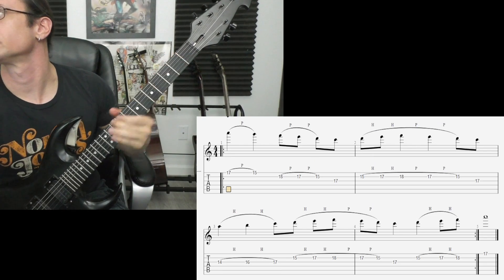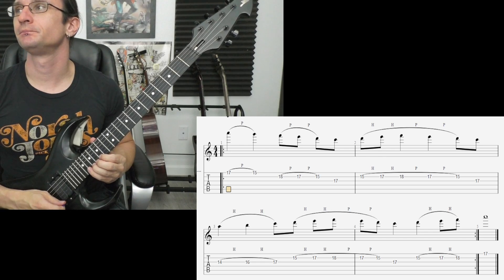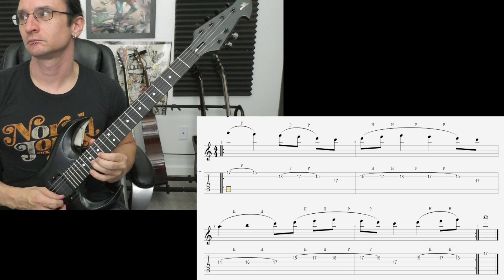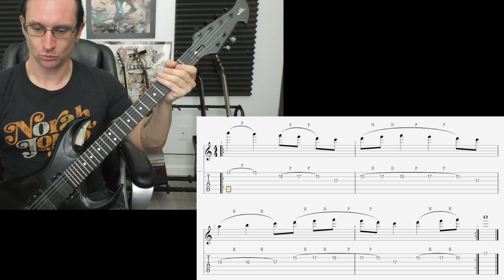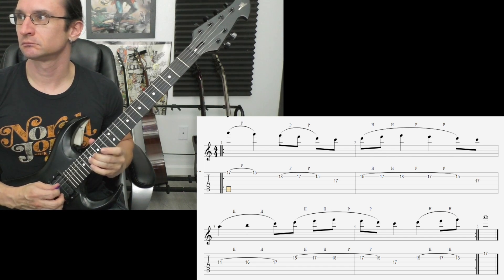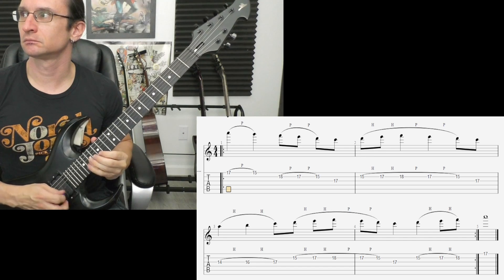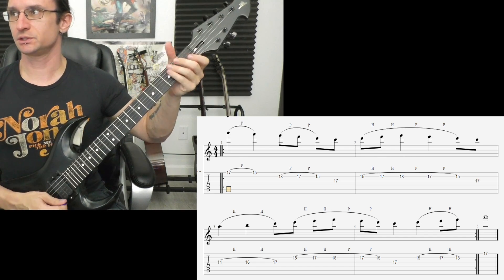Number two. Sixty: one two, three four. One twenty: one two three four. One eighty: one two, one two three four. Two forty: one two, one two three four.